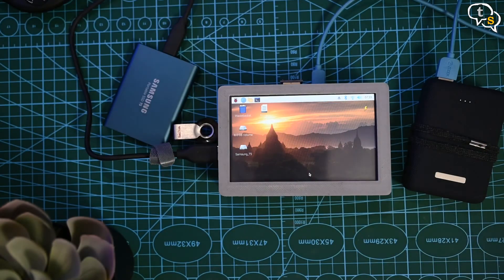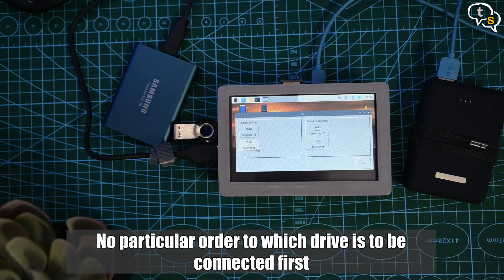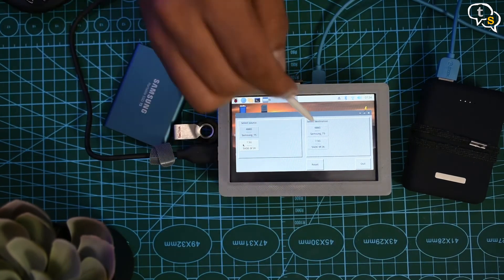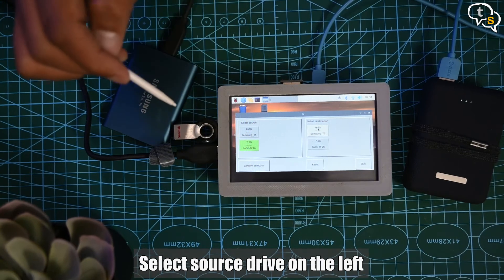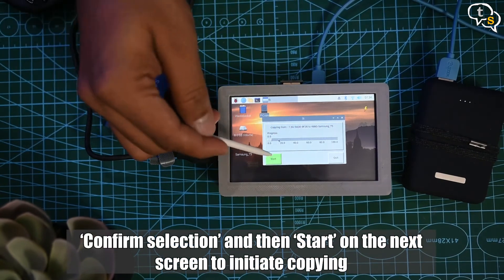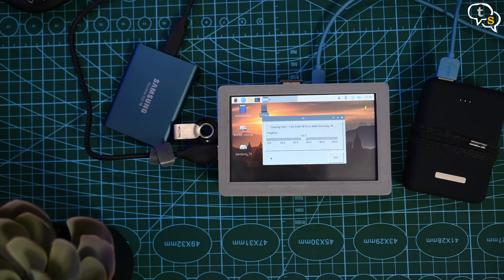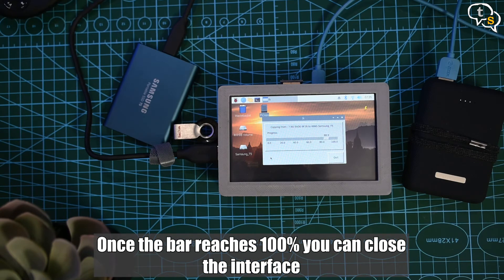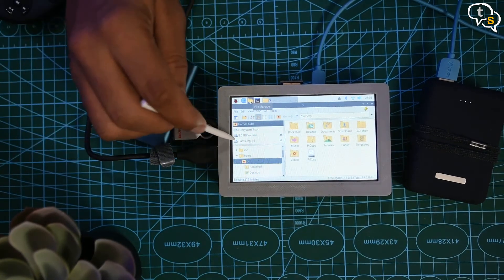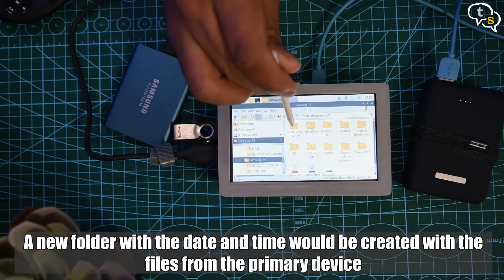Now we are ready to test the code. Plug in a drive — can be source or destination, no specific order. After that, plug in the second drive. On the desktop, run the Python script and we have the interface displayed. Select the source drive in column 1 and destination drive in column 2. Confirm the selection, confirm again, and the copying process begins. And we are done — just fantastic! Let's check if the content has been really copied. Here we have a folder on the SSD with a date and time. This is just great.